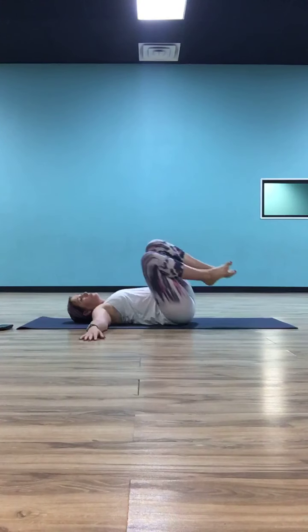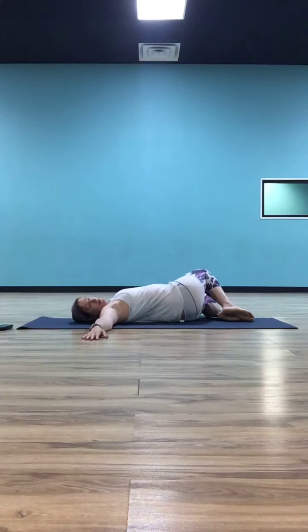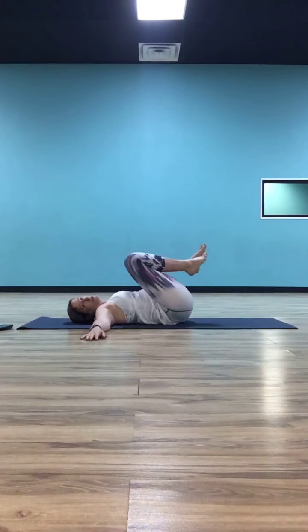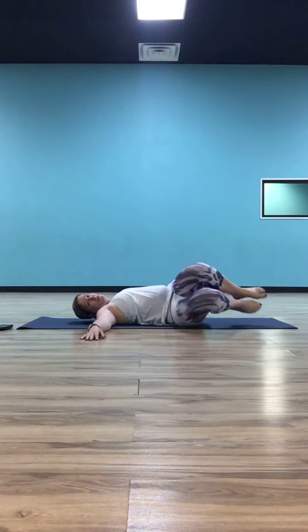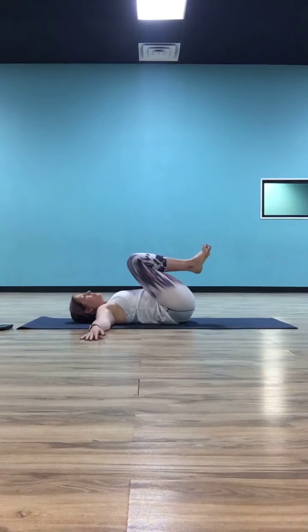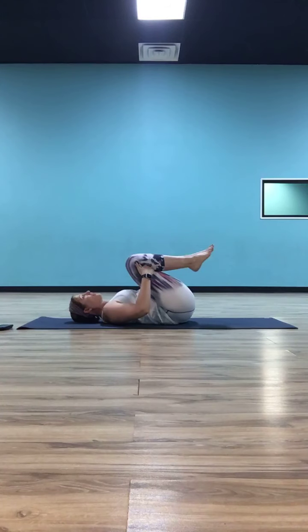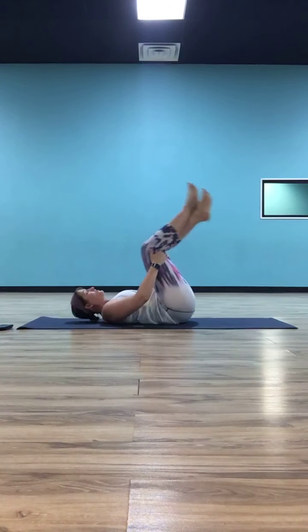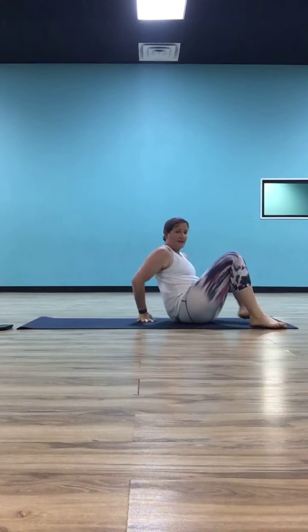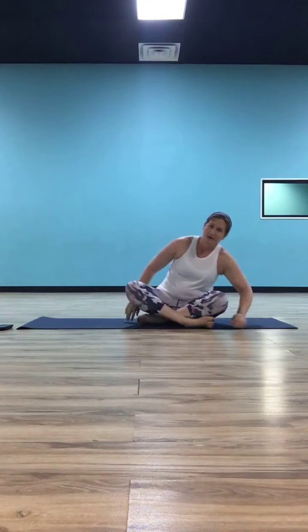One more time each way. Inhale, pull those knees to center. Exhale, drop them to the right. Inhale, pull them to center. Exhale, drop them to the left. Now as you inhale and bring your knees to center, hug them in again. Let your hands come to the crease of your knees and rock yourself up into an easy seated position — crisscross applesauce. Let your hands come to your knees.